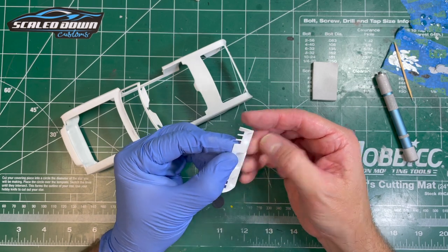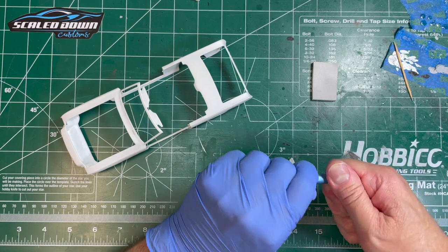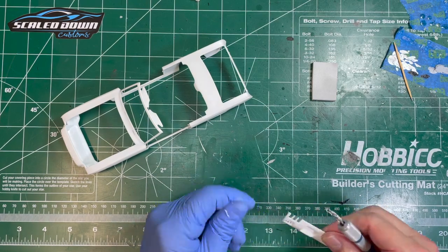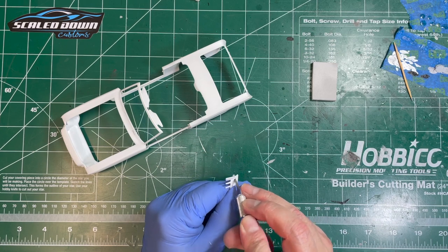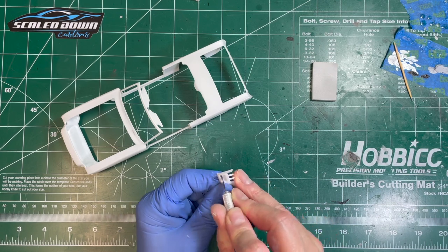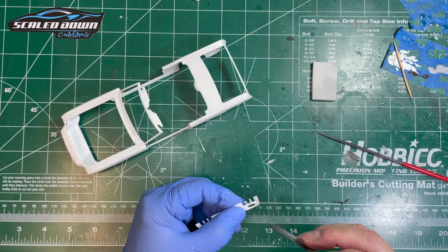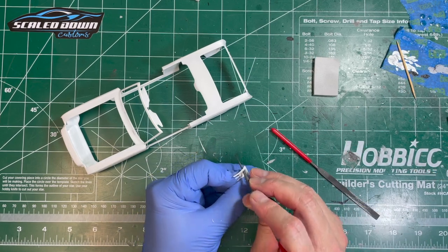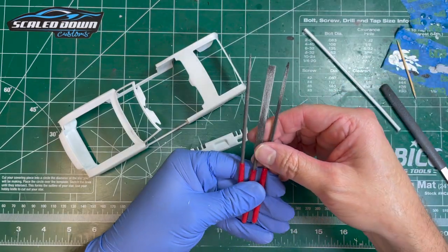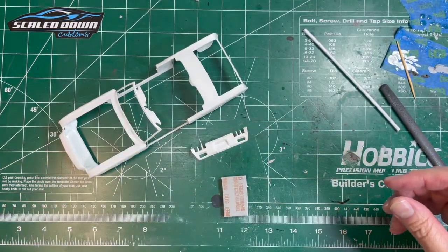I'm going to open up these exhaust ports on the rear fender — first I'll drill out a couple of holes and then start scribing that out. I'm using a set of jeweler's files — just a set of 10 with all different various sizes and shapes. I use these a lot for shaping. That looks pretty good, so let's get this attached on the back end.